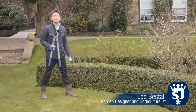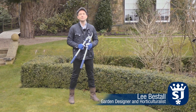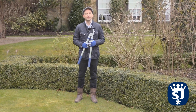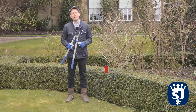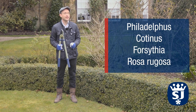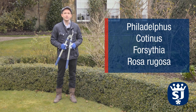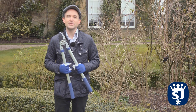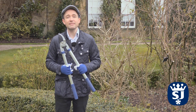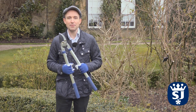We're currently at the beginning of spring and there are many different jobs to do in the garden at this time of the year, but one of those jobs is pruning deciduous shrubs. The kind of things that you'd be pruning at this time of year include Philadelphus, Cotinus, Forsythia, and plants such as this Rosa Rugosa. For some reason when pruning deciduous shrubs people get a little bit nervous, but you really needn't be. It's a very simple process and I'm going to talk you through it step by step.